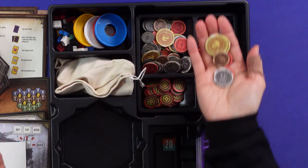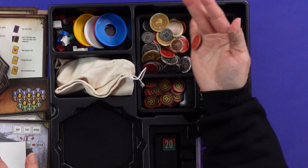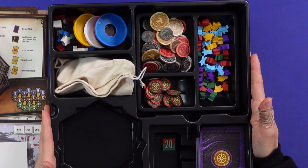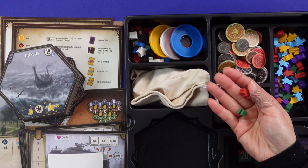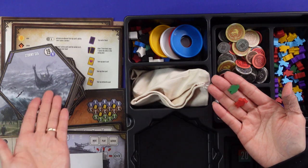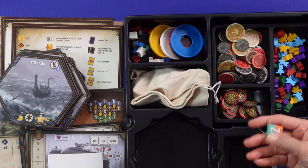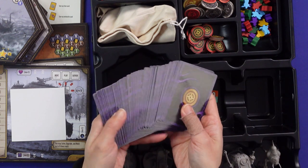I do have the deluxe Scythe coin edition so I'll probably use those coins. These are the map tokens, and these are the workers — the workers are not player pieces to begin with, which is why they're separate. These worker tokens are so cute — they're the workers you can recruit into your card area from the tiles.